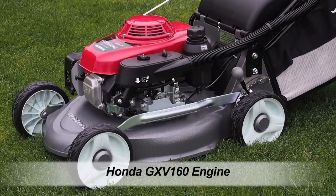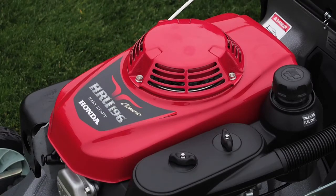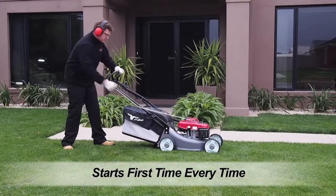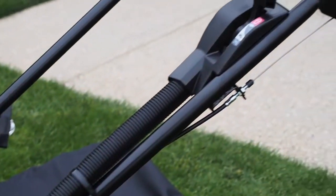Powered by the all-conquering commercial-grade 5.5-horsepower-class GXV160 overhead cam engine, the Long Range mowers start first time, every time, while the Snorkel provides superior engine protection in Australia's harsh and dusty conditions.